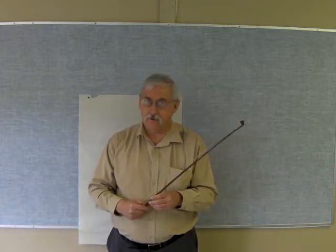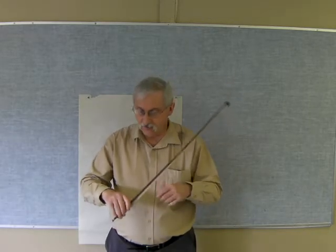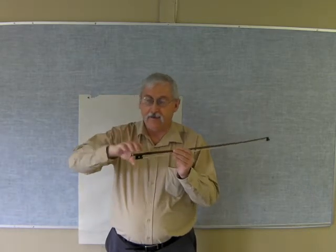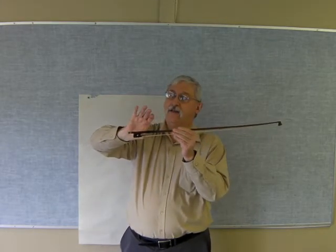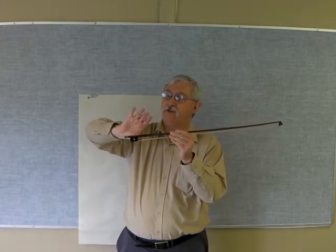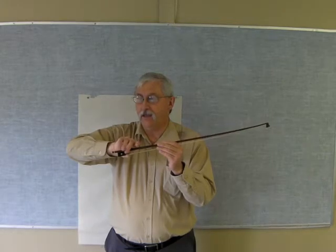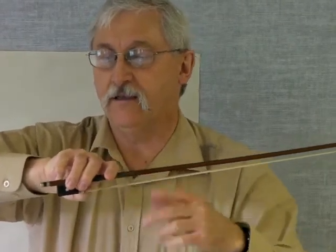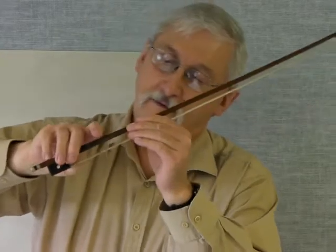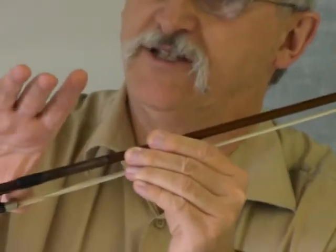It's so important to have a good bow hold established, so I want to just spend a minute or so showing you this. When you hold the bow, this piece here is called the frog and the thumb should just be touching the frog like that — not trying to put it right in there, just touching the frog. The middle finger goes opposite the thumb and the middle two fingers are together. The thumb is curved against the hair a little bit and just touching the frog.